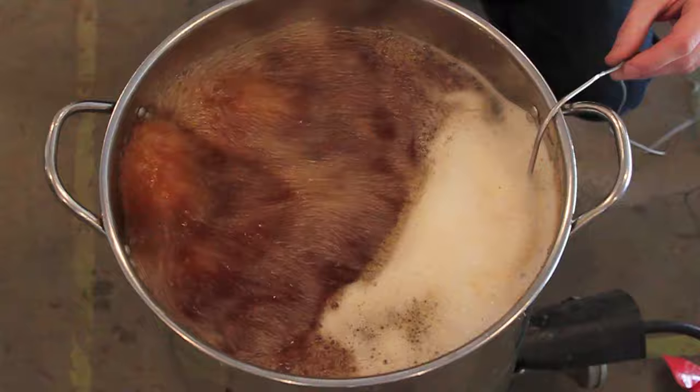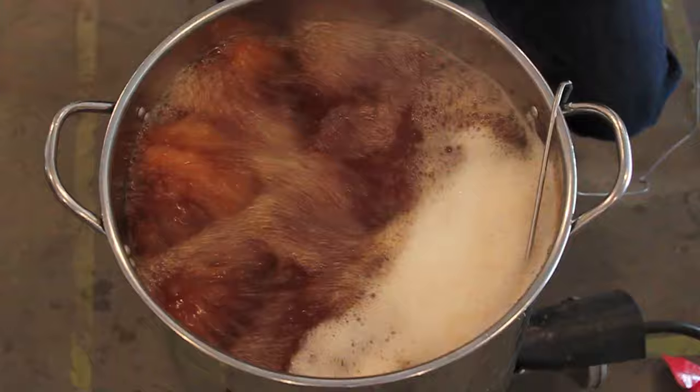We're sitting at 213°F. So I'm going to go ahead and get the hops going. Our first addition is an ounce of Centennial.